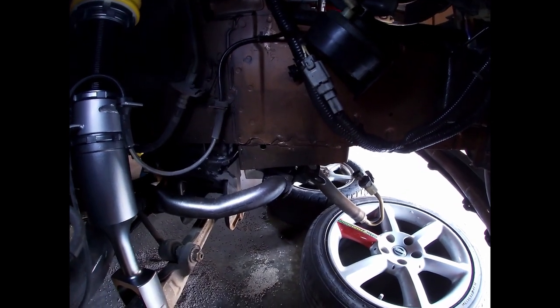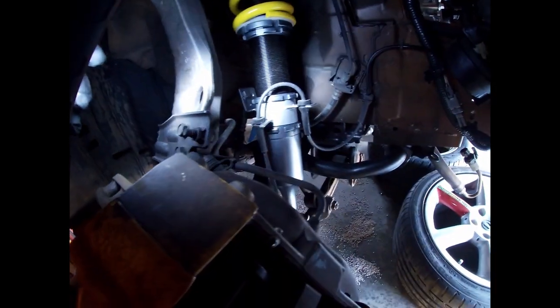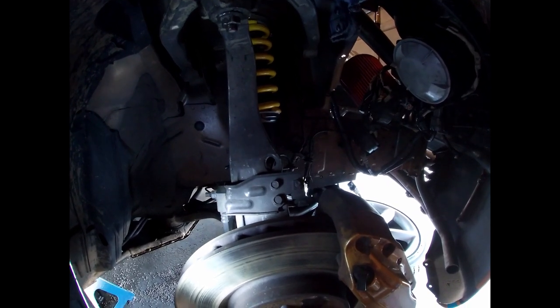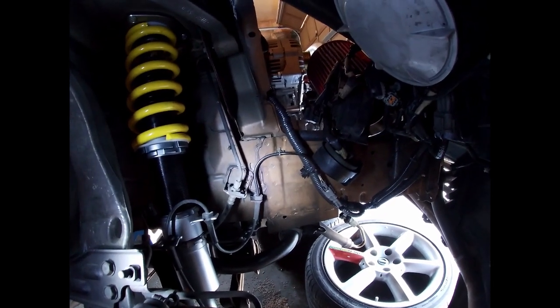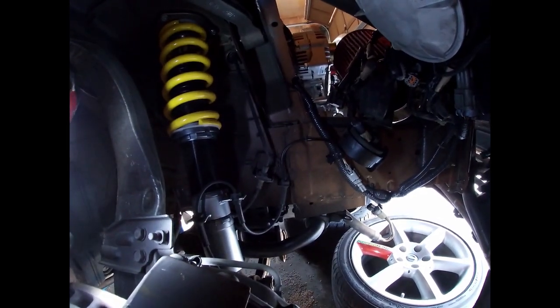Alright, I got this side done now. I had to drop the sway bar to lower the arm enough to get the stock strut off and then get the coilover on. ISR makes a good quality product — very happy with the fitment. Next on the list is fuel lines. I also have oil lines coming in and fittings to run the oil filter relocation, then run the oil cooler after — just the filter first so I don't have any break-in metal shavings running through the oil cooler or the accu-sump. Better be safe than sorry.